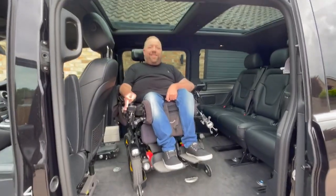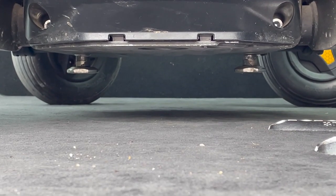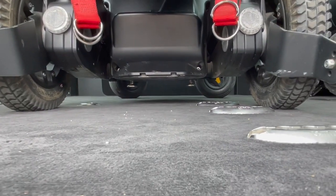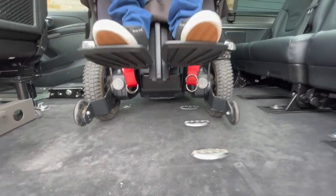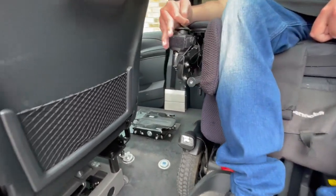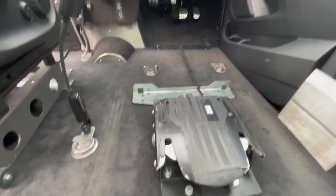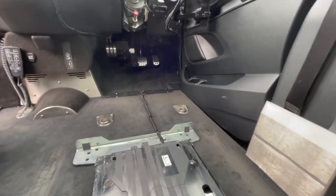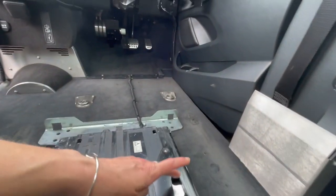My wheelchair has two pins welded underneath onto the chassis of the chair, and they lock into the Permalock system on the floor of the vehicle, which means my wheelchair is automatically tied down for driving — left pin, right pin. You can't undo this connection whilst you're driving.